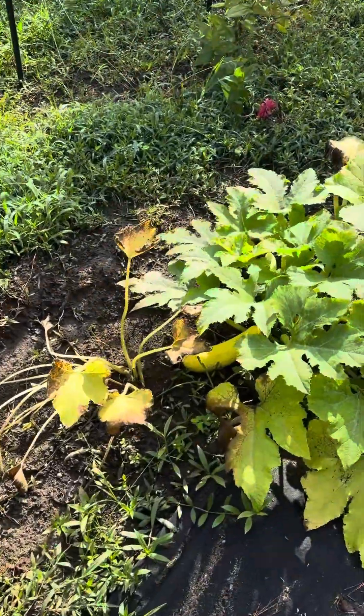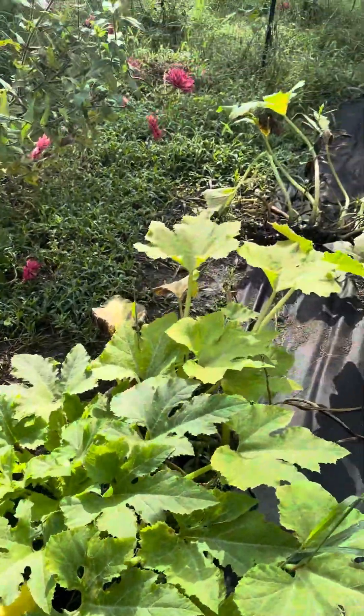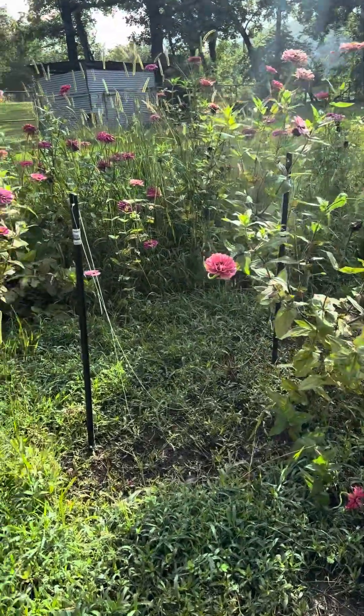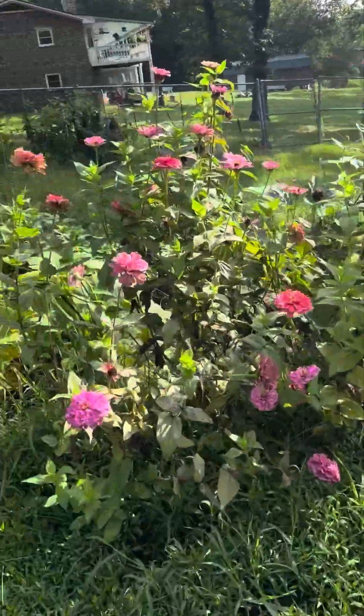Here's the squash. It's still producing — even though they look bad, they're still producing. Oh, goodness gracious.